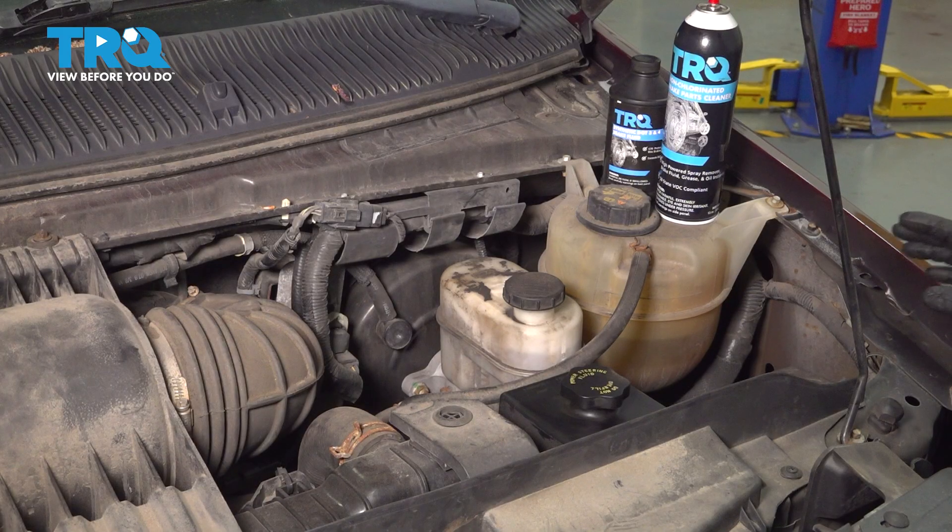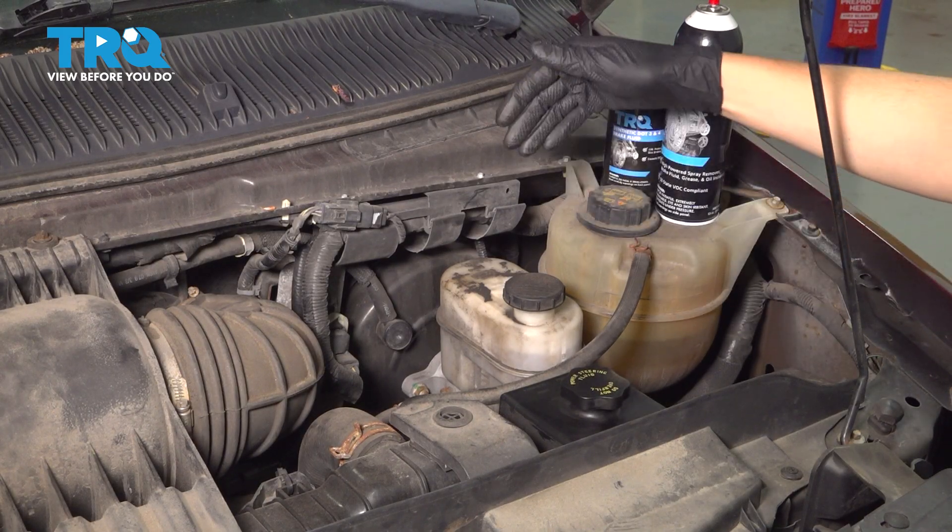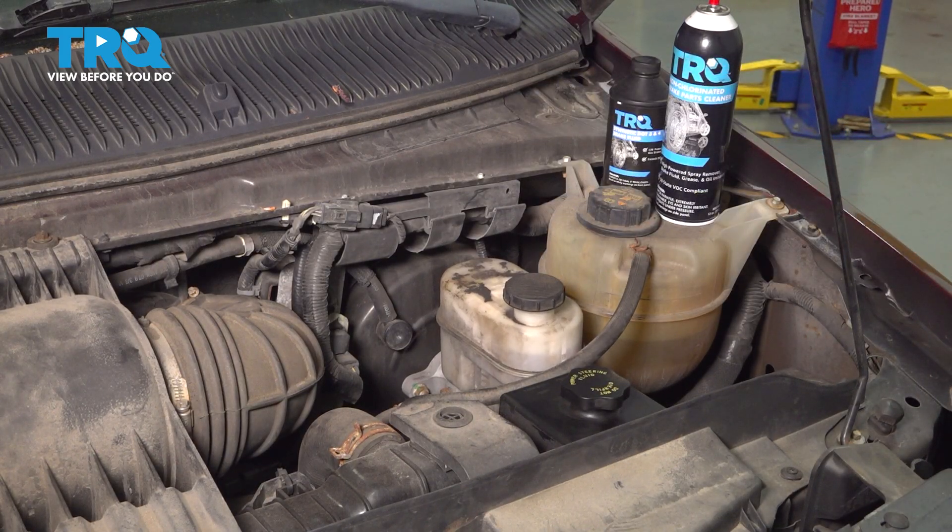Open the hood, and you'll see that on the driver's side, right next to the coolant overflow, you'll have your Brake Master Cylinder Reservoir.